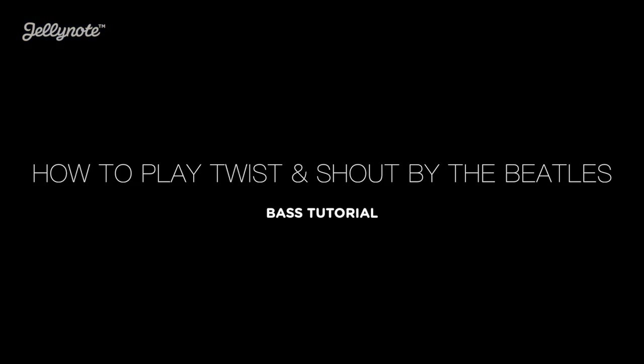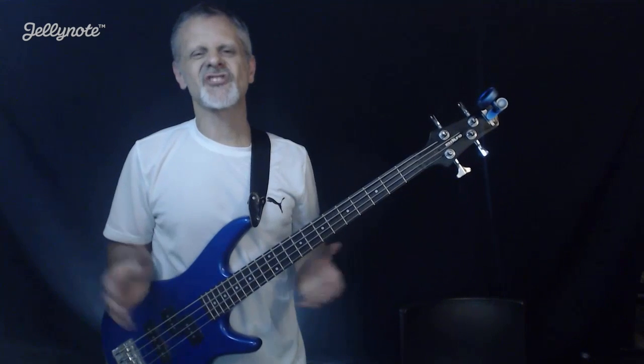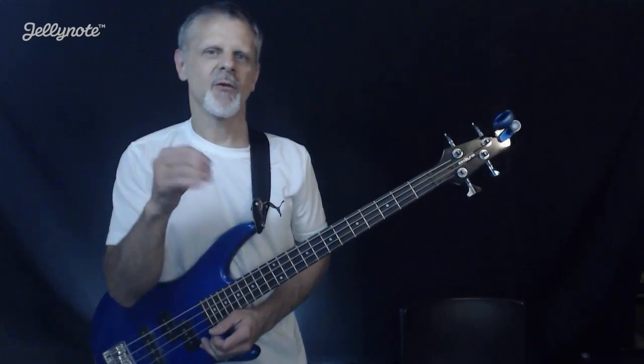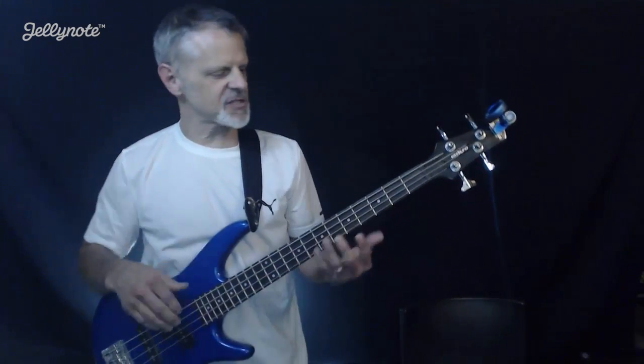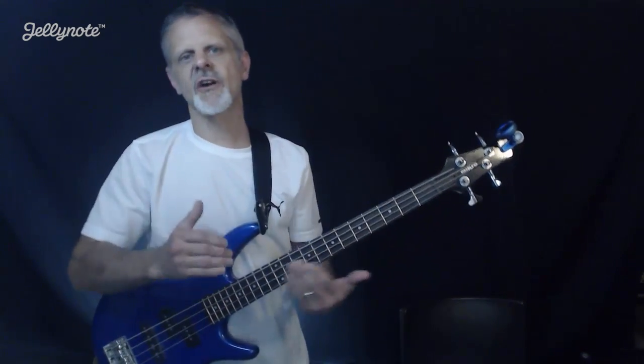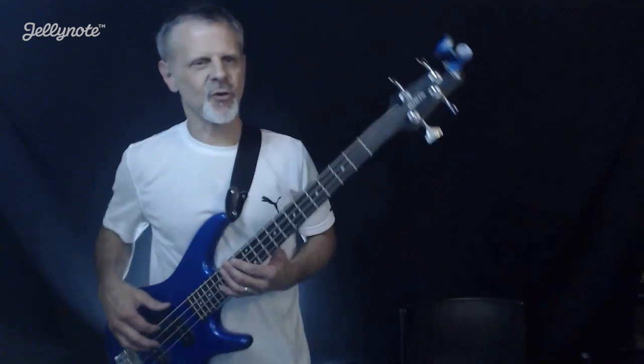Get your bass, come on back, and let's do this. It's Twist and Shout. This is going to be a great song for you to learn to improvise on. Once you get some of these little changes and how Paul McCartney bounced around through these chords, you start to see these patterns and you could start interchanging them. It's kind of cool.